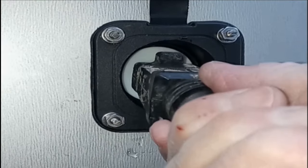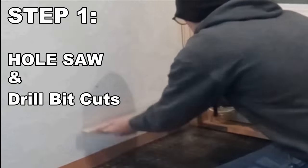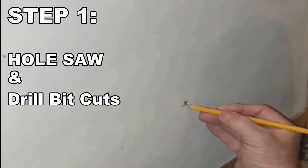The NEMA 15-amp Inlet. This is the best method to install the inlet without taking the wall down inside your cargo trailer.